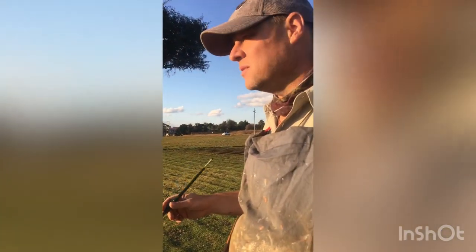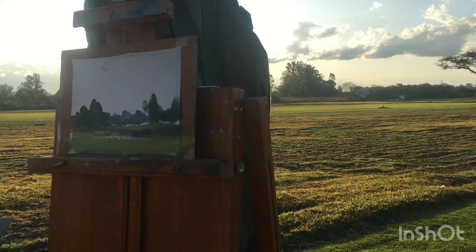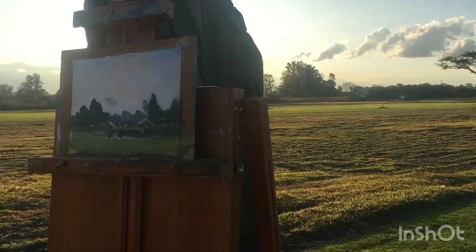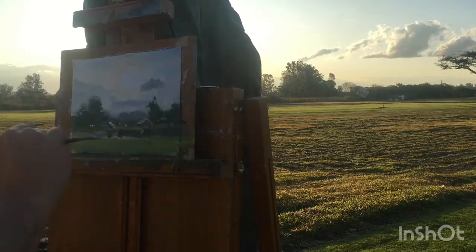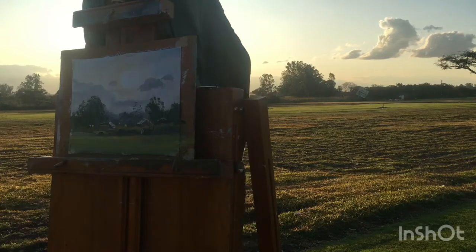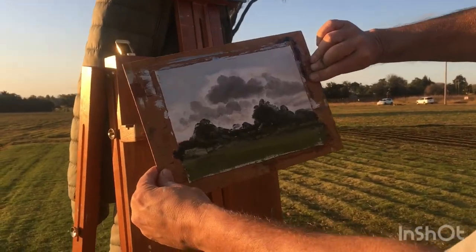Thanks for filming so far, Matthew. Let's try another one. This is the second. Literally all I did is turn it over. See the difference? Exactly the same spot.